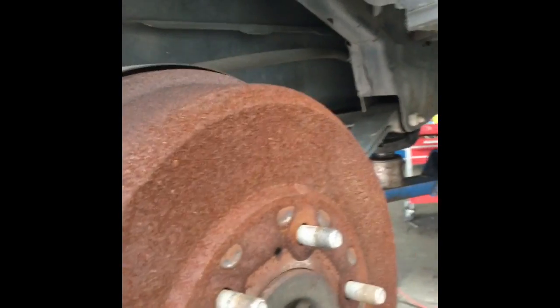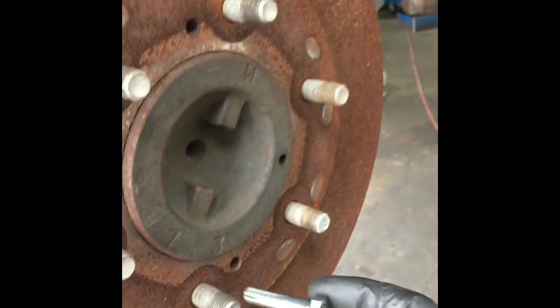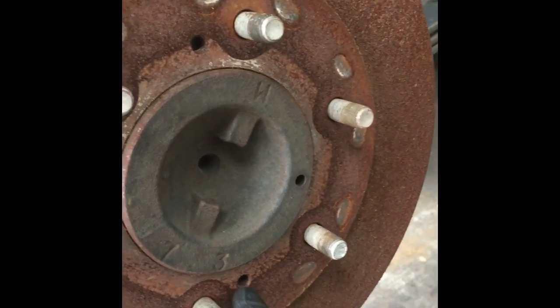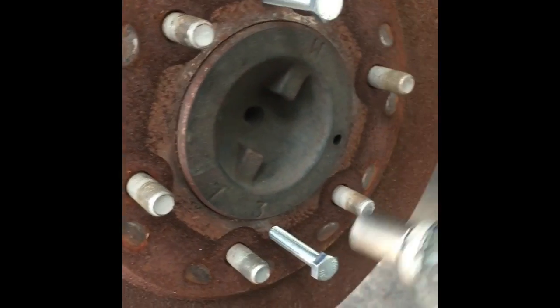What you want to start out with is a couple of 8x125 bolts. The drums have these little screw holes here — just going to screw those in like so. After you get your 8x125 bolts screwed into the two holes...